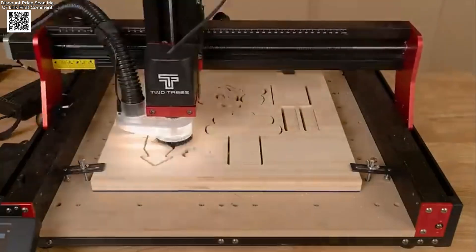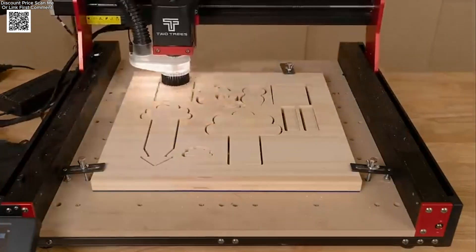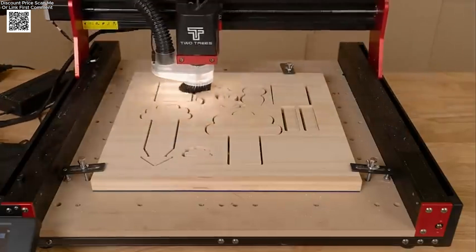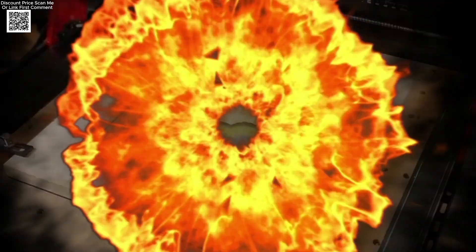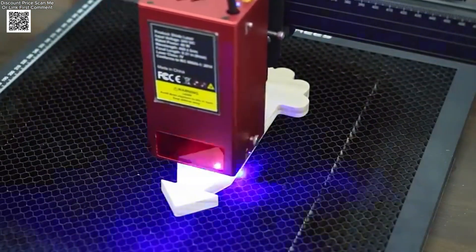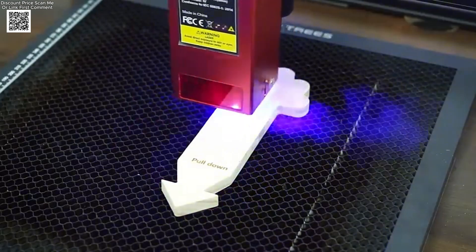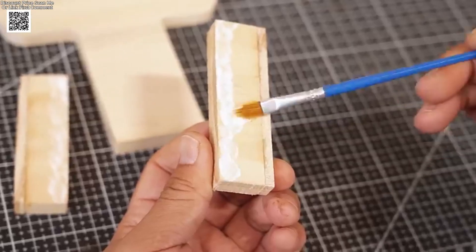The TTC450 Pro is a four-axis CNC machine that supports metal cutting, wood carving, and laser engraving, making it an all-in-one solution for your workshop. The machine features fully upgraded XYZ limit switches for safe operation and an X-axis CNC plate thickened to 8mm, ensuring enhanced durability and stability during heavy-duty tasks.